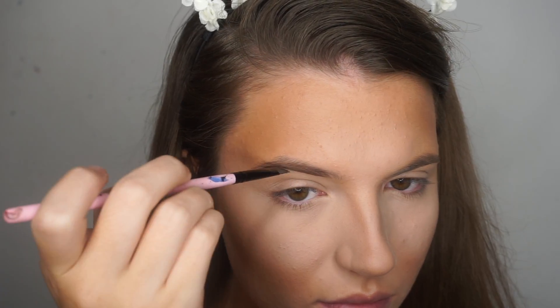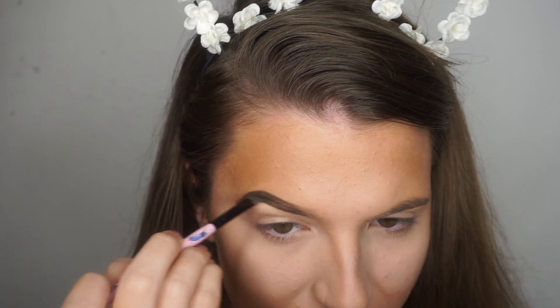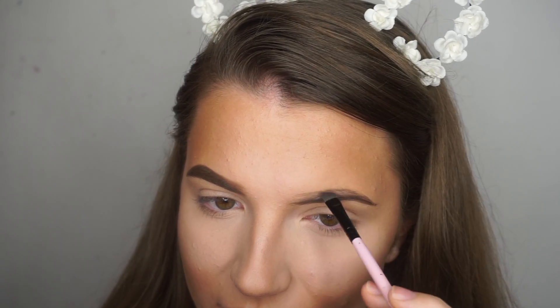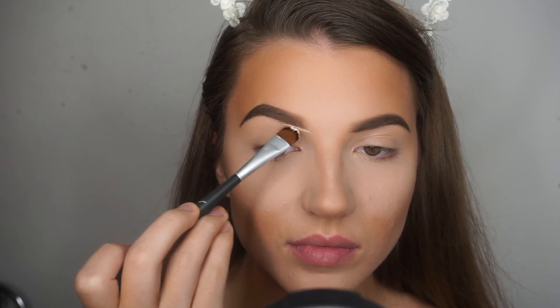Moving on to the brows, I like to use an oily makeup remover on my brush to help sort of liquify the dip brow a bit because it was a bit dried out. It is a makeup remover but I don't find it affects the longevity of the product in any way because the dip brow is waterproof, if you didn't know that.